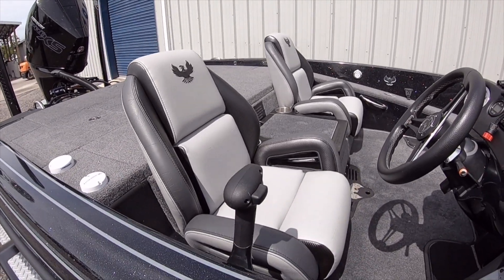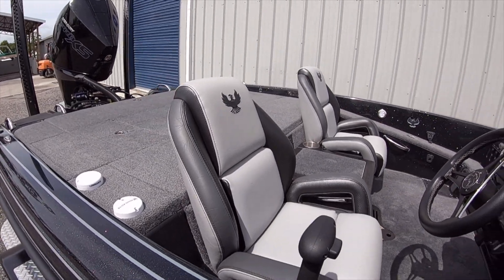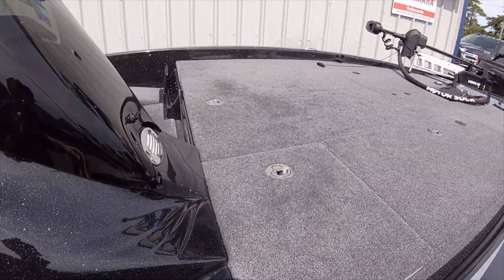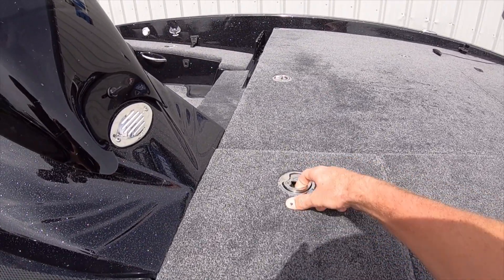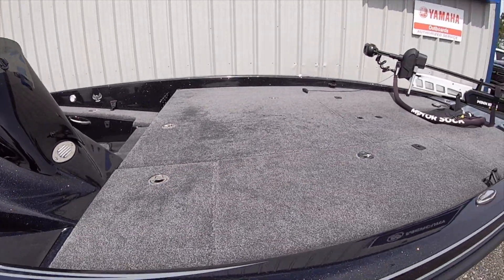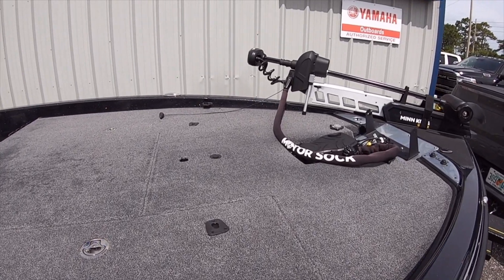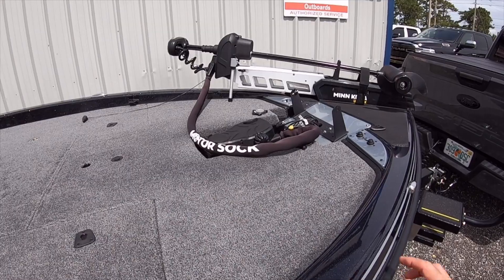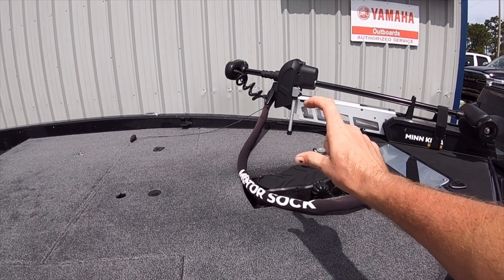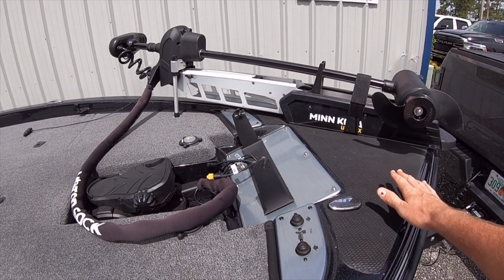The seats are different — they're a little bit wider now. There's a little new design there. They all have the new slam latches now; the PHX obviously already had this, but now the Elite has it too. One of the big features is the front deck — they raised the deck up, some people call it a flipping deck. It's a lot lower here on the gunnels if you notice on the side, a little more lower than before. They also made the front shroud here a little more flatter.